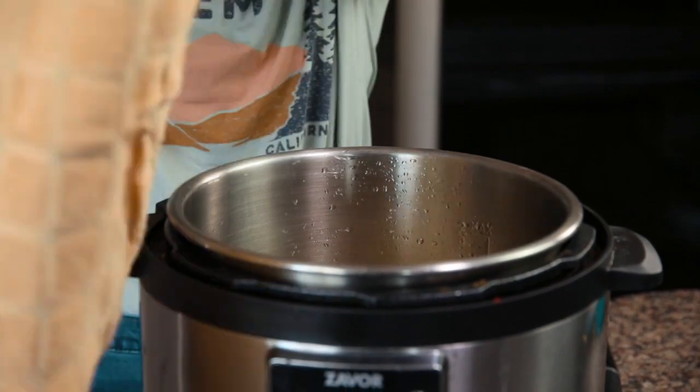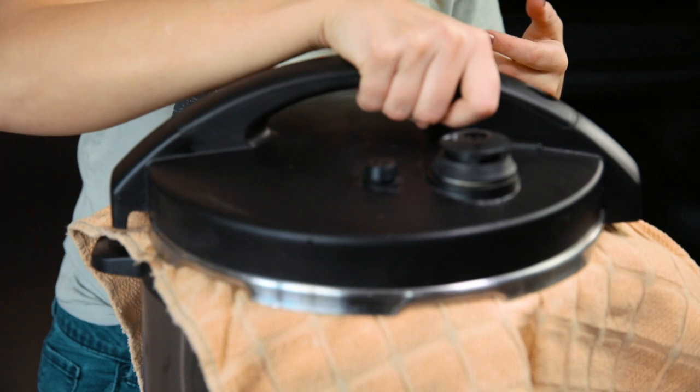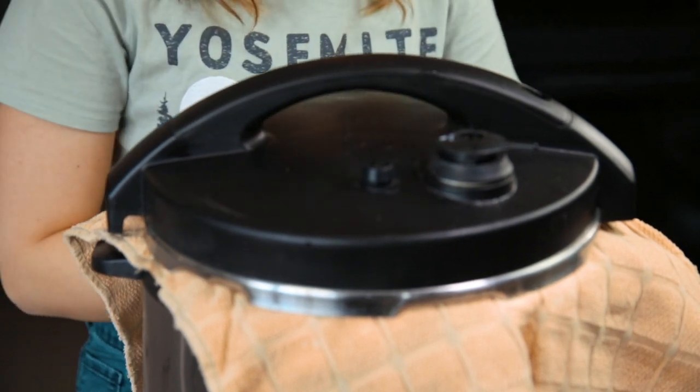The next one is mushy rice. If your rice is mushy, it might mean it didn't get enough time for the water to evaporate out of it. The easiest way to fix this is to open up your pot, put a dish towel over the top, and then set the lid back on top of the dish towel. You don't have to tighten it — just leave it there for maybe 10 or 15 minutes, and that will soak up any extra liquid and make the rice more fluffy.